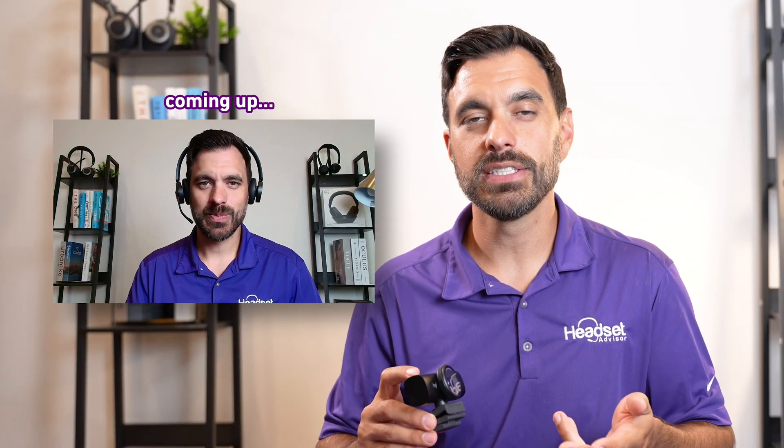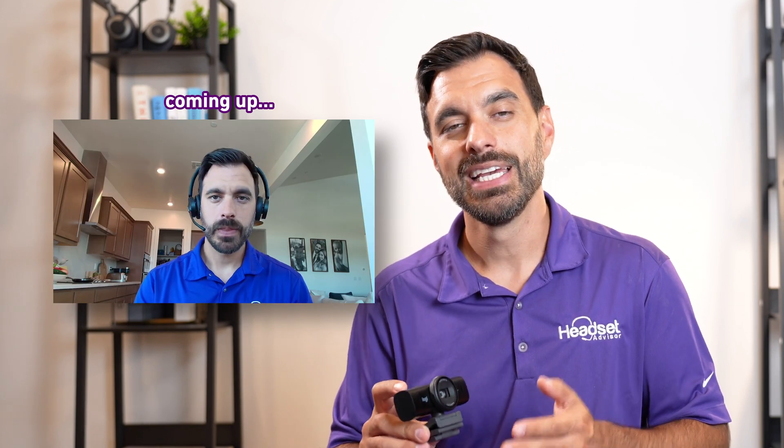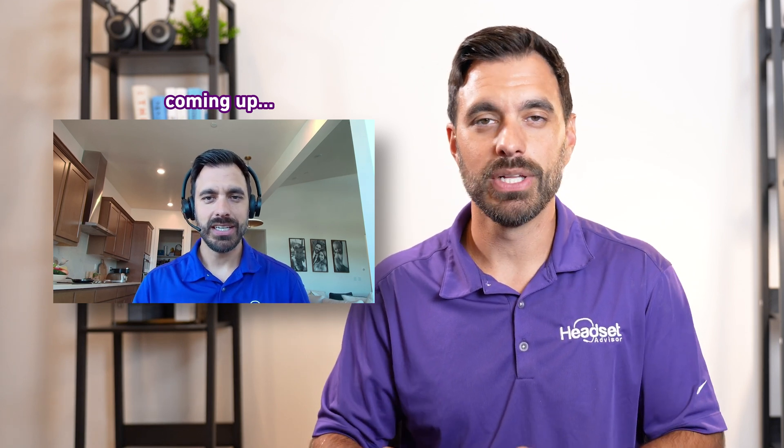Later in this video, we're going to test out the video quality on Zoom, RingCentral, and Microsoft Teams, as well as the two beamforming microphones built in that Logitech claims has AI noise cancellation, which we are going to put to the test with barking dogs and blenders.